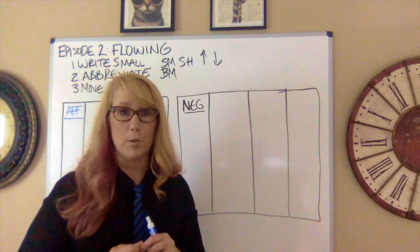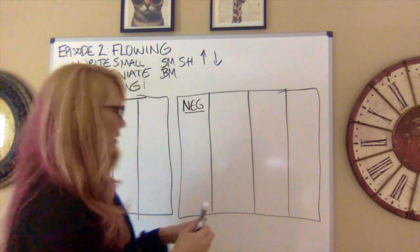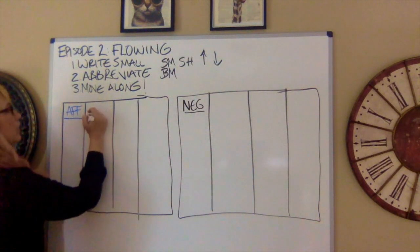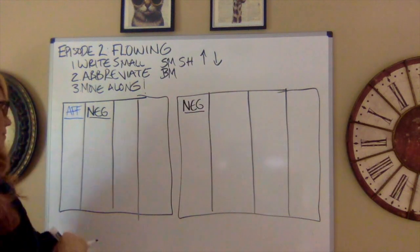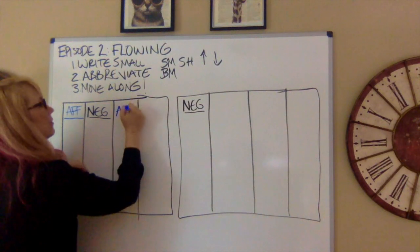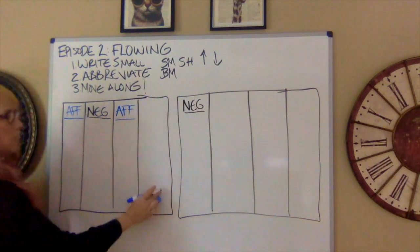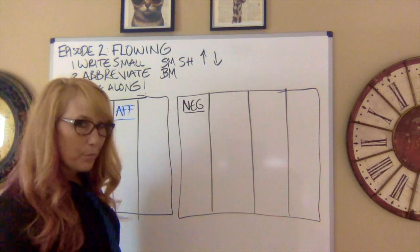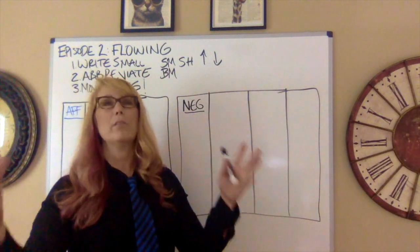What do the other columns represent? The second column represents negative responses — these are responses to the affirmative case. The next column is for the affirmative, their responses to the negative attacks on their case. The last column I reserve for something called voters or voting issues — basically telling the judge why they should vote for you. We'll have a whole segment on voters issues.